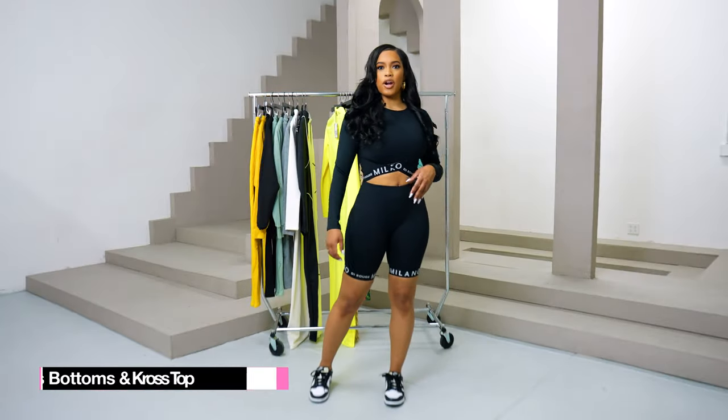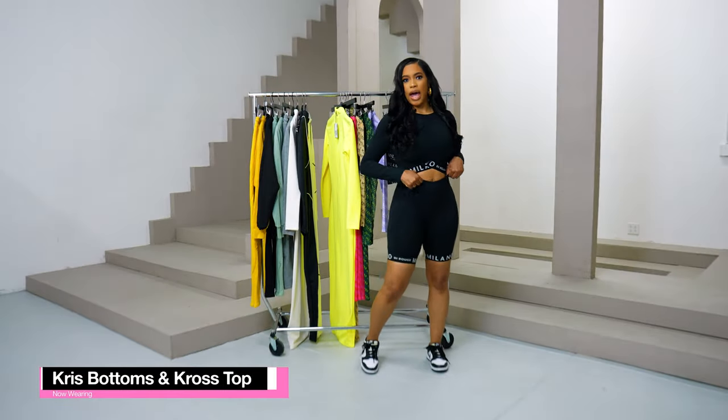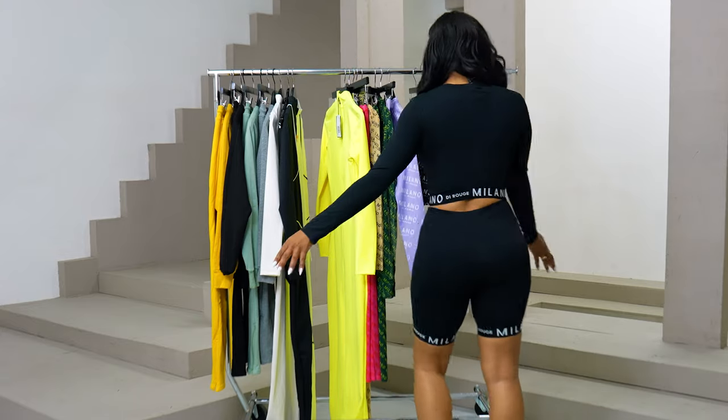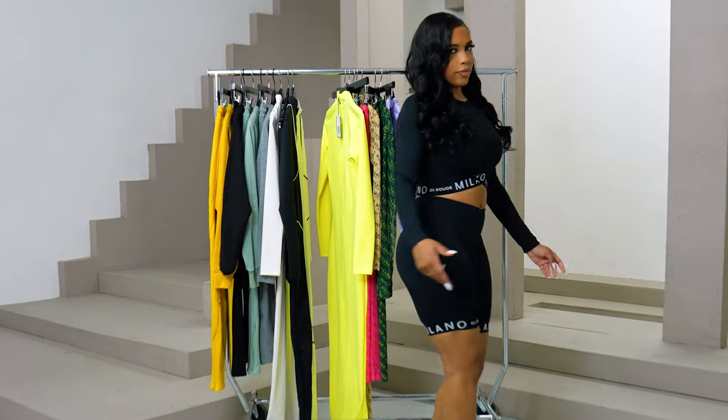I am wearing our Crisp bottoms and our Cross top. It also comes in white. It's so cute.